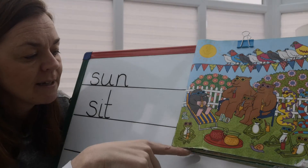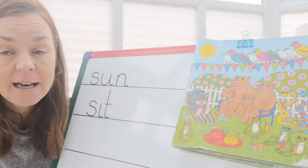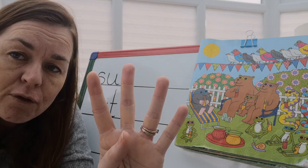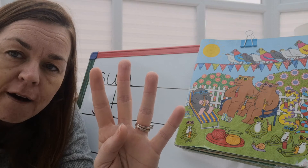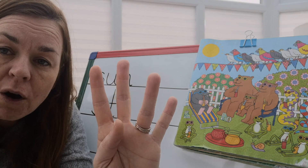Look at this little one here. What's this? It's a frog. That's a hard word to write, but we can do hard things. There are four sounds in the word 'frog': F-f, r, o, g. F-f, r, o, g — and all of them we've learnt. F-R-O-G.